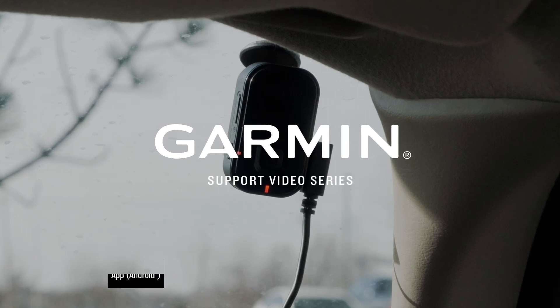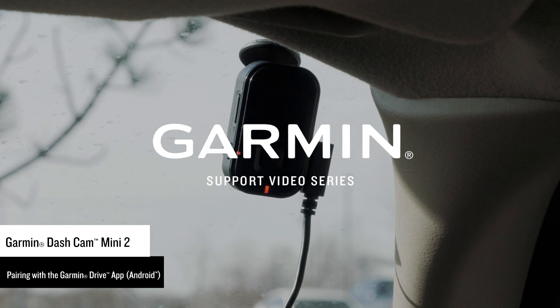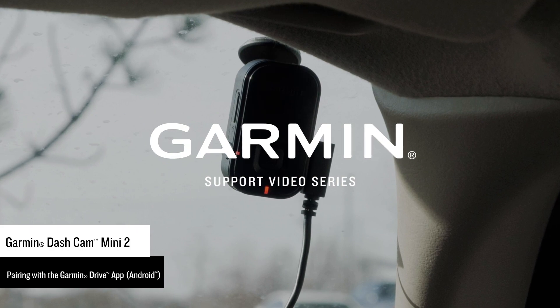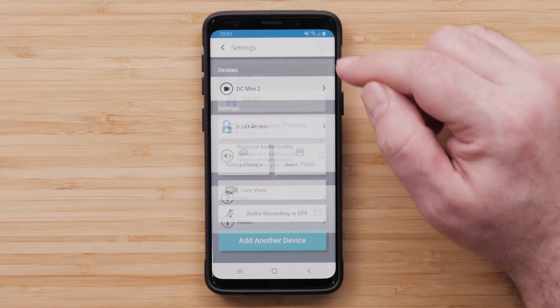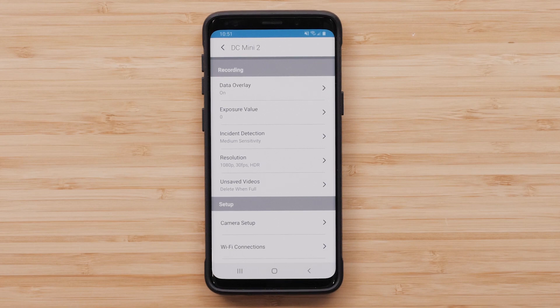Let Garmin show you how to pair a Garmin Dashcam Mini 2 with the Garmin Drive app on a compatible Android smartphone or tablet. This process may vary slightly depending on your Android device. The Garmin Drive app is required to access camera controls and settings. It also allows you to view saved videos and photos, access live view monitoring, and receive automatic alerts if an incident is detected affecting your parked vehicle while using parking guard.